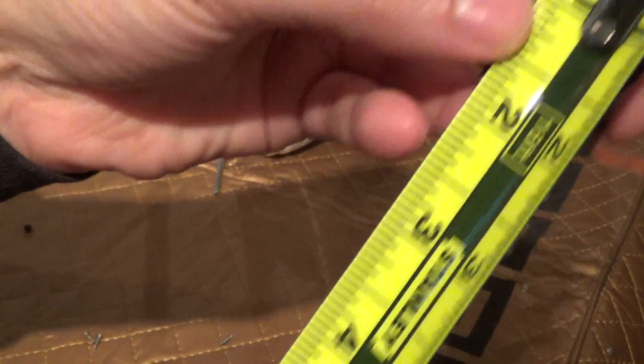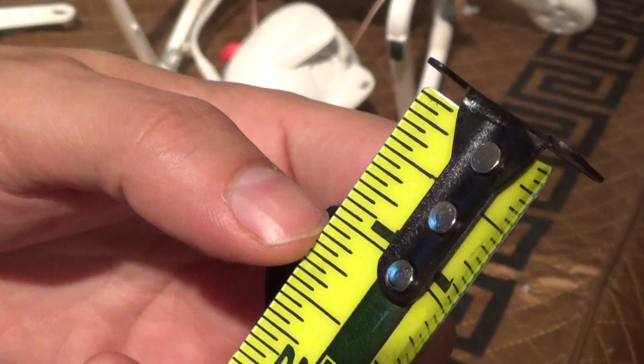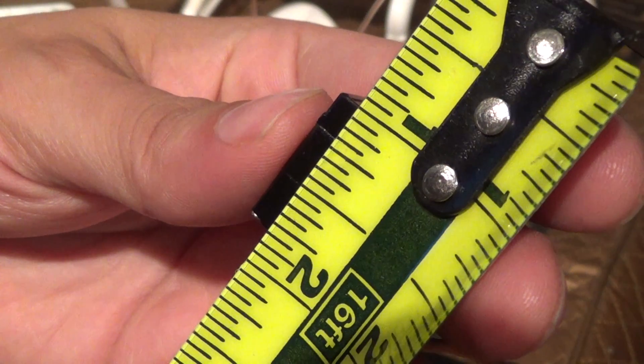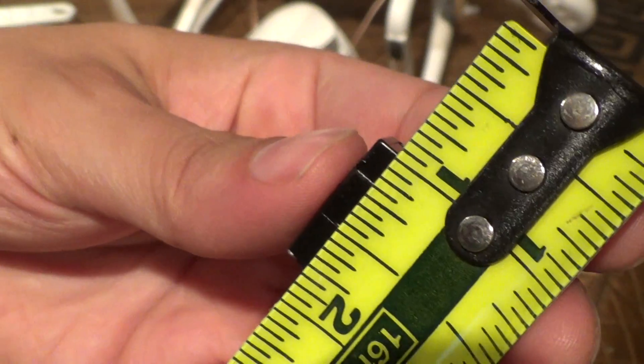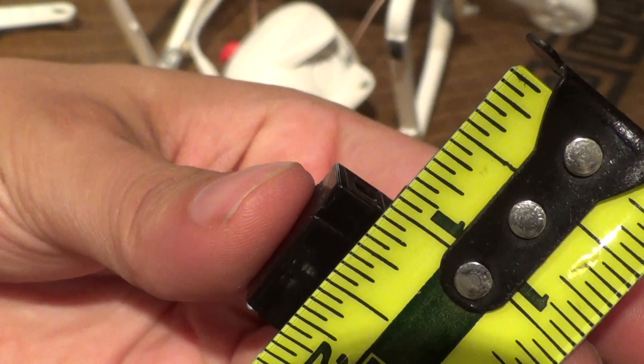Let me show you the measurements for your own reference. This is an inch ruler and these are each a sixteenth of an inch. We're looking at thirteen sixteenths of an inch in length.